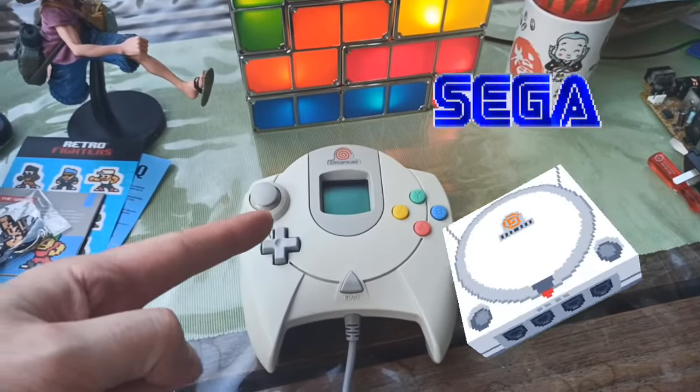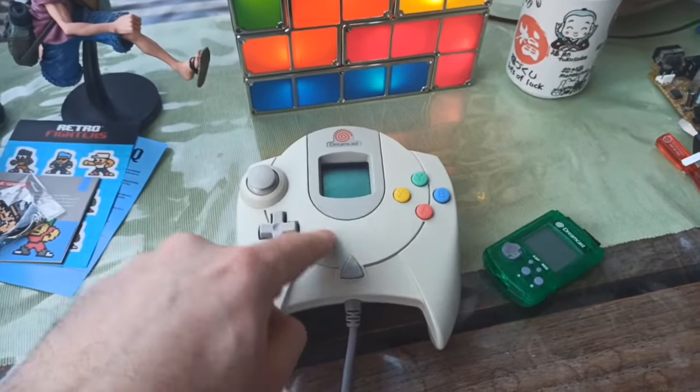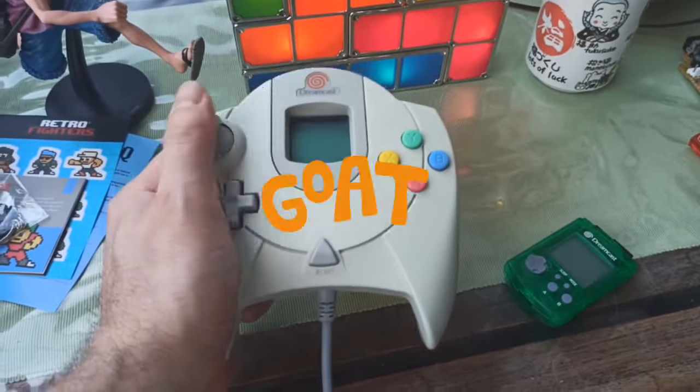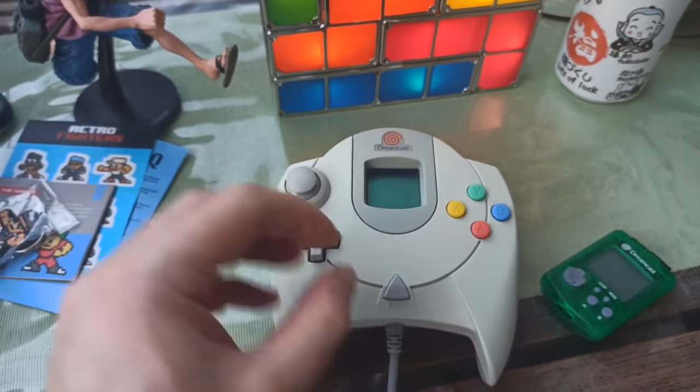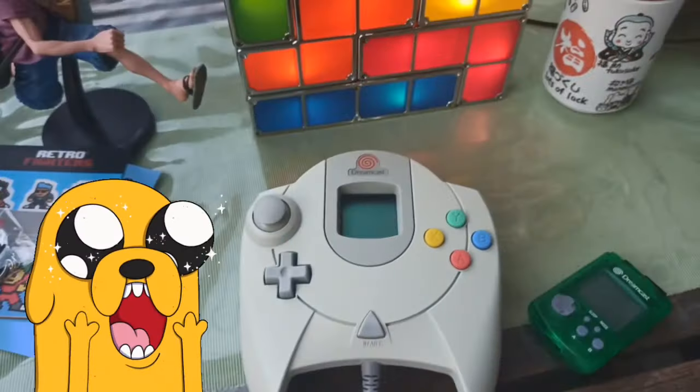The Sega Dreamcast is my favorite home console of all time. I think it's the best, but I'm going to show you in this video how to turn something already great into something amazing and modern for 2021.